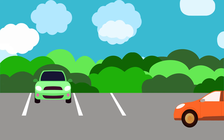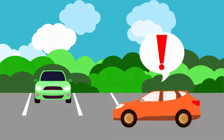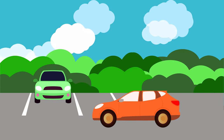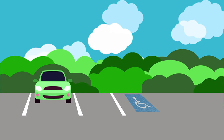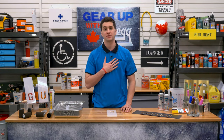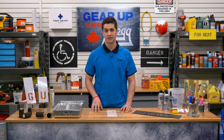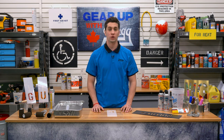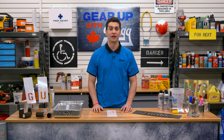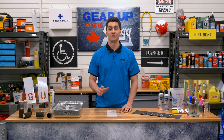Have you ever wanted to mark your parking spot to keep your annoying co-worker from parking in it? What about redoing those faded handicap symbols in front of your business? My name is Taren and I'm one of the many employee investors here at Greggs. On today's episode of Gear Up with Greggs, we're going to discuss the wide array of marking possibilities with C.H. Hansen stencils.